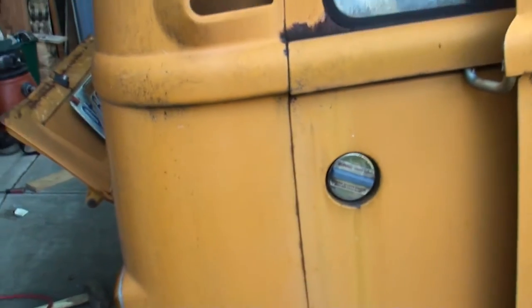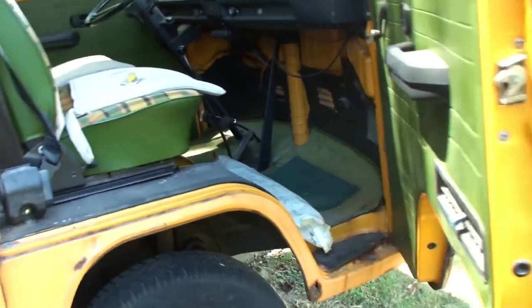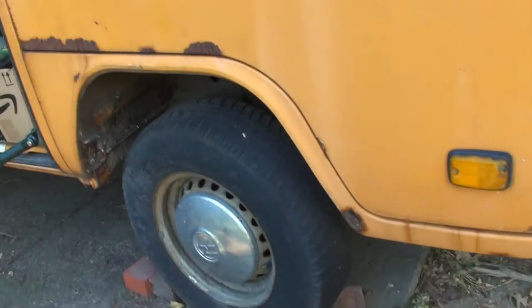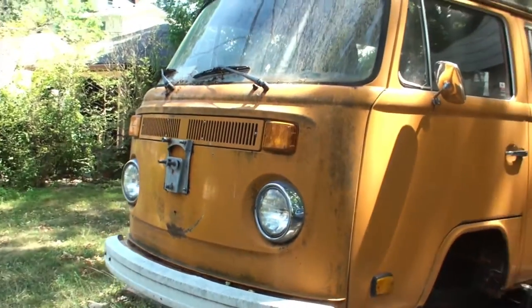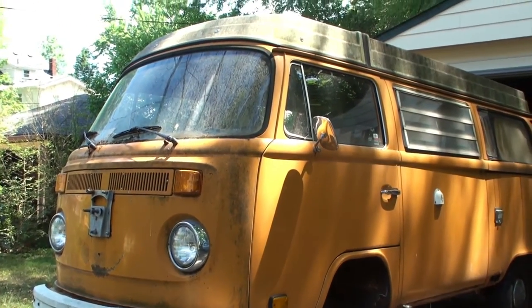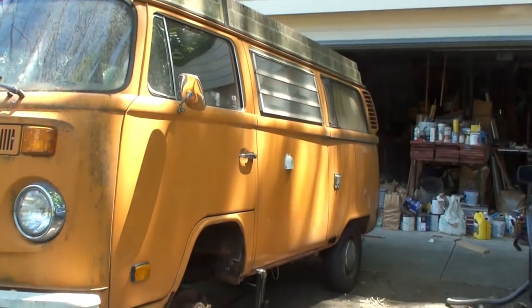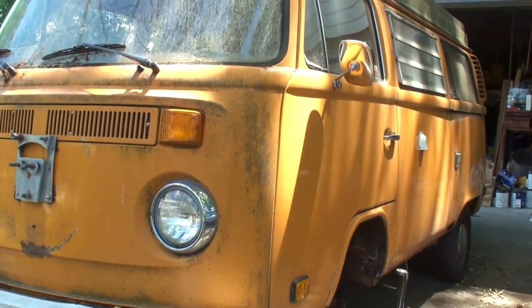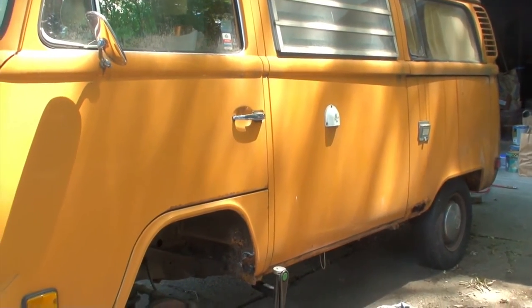It is one owner, as I mentioned in the first video. His mother drove it off the lot in 1975 — I think I said it was '73 in the first video, but it's actually '75. Now, the best part about this entire thing is the cost. I only paid $1,500 for the entire bus. I feel like if it works at all, it's worth it for $1,500 — it's probably worth it for $1,500 just for the pretty good condition Westphalia interior.